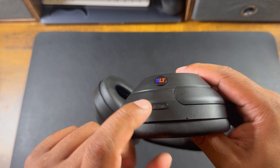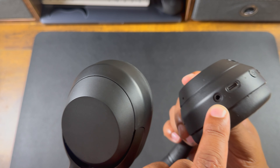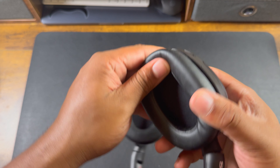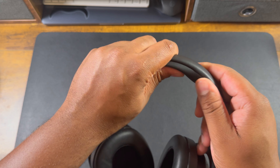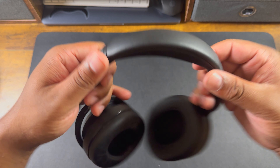There's your power button and different mode buttons — you can configure these. For instance, double-click to open Spotify, click once to toggle noise cancellation. You also have a USB-C port and a 3.5mm headphone jack right here so you can plug directly into a source. The cushioning around the ear cups and on the headband is nice and soft.